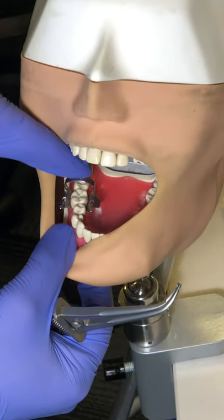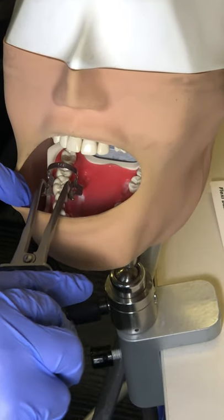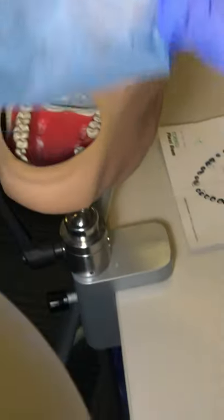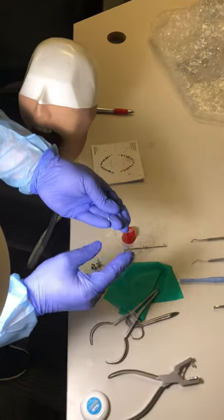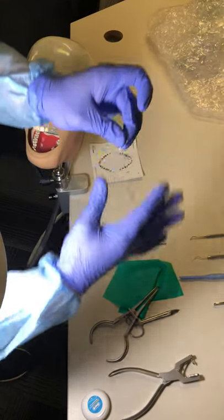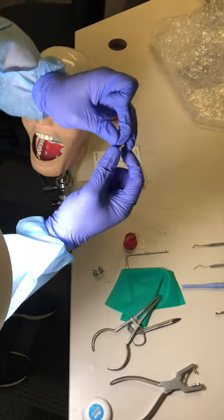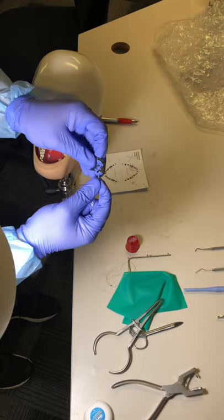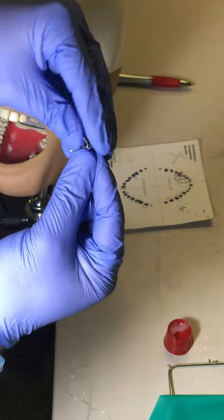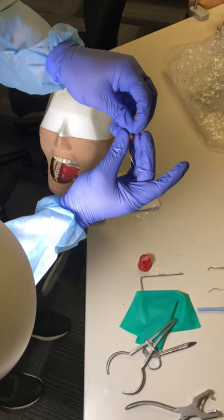Once we're sure it's stable, we push it from the bow to confirm stability, then remove it and make the tie — this needs to be quick and comes with practice. First, make the two ends together to form a loop. Then take the two ends and insert them from the lingual or palatal part if it's the upper arch, and get them inside the loop.